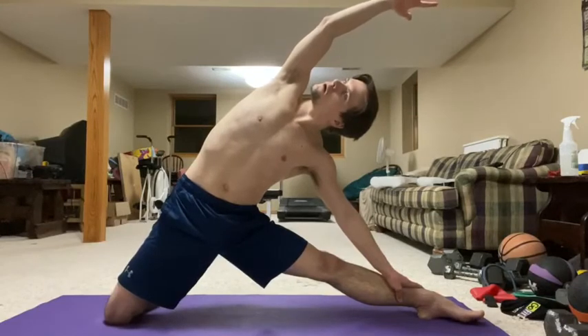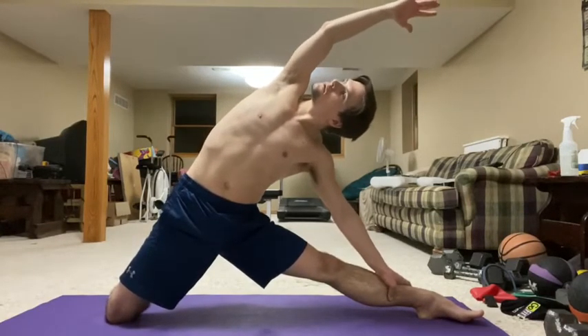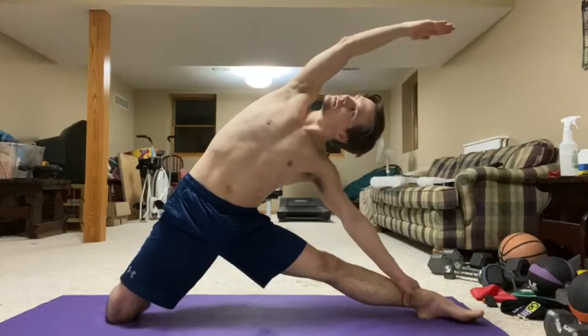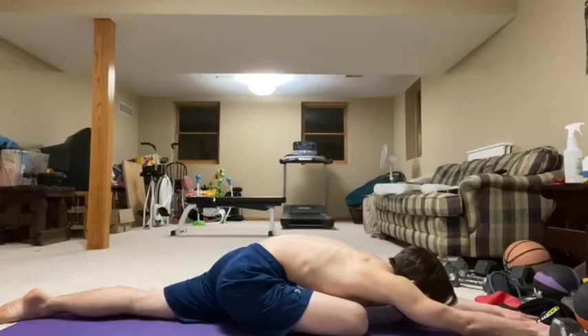You do those standing stretches, side stretches, and you feel like a real superstar. But then you get into this one — it's right here. I do rubber band work and I can do swing handstands on parallel bars because I do this. One makes the other better.